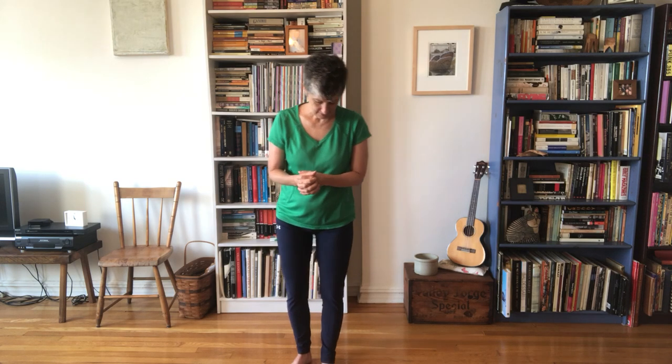Hi there, Claire Maxwell with the Alexander Technique. This is my third video on how to stand on one leg — it's a rich topic and I've enjoyed looking at it. I hope you watch the other two because this one will make more sense if you do. We're just going to start right off with the last movement form.